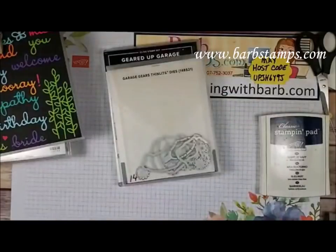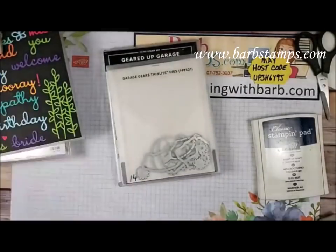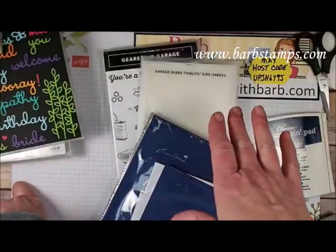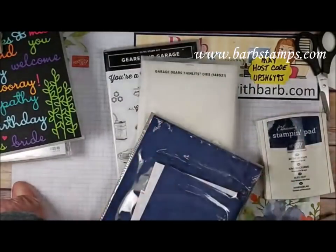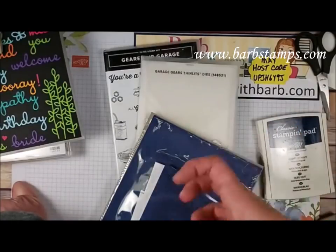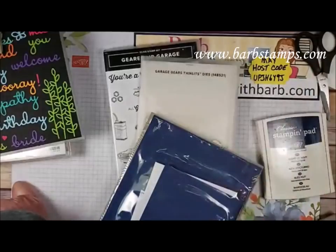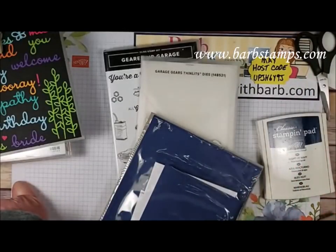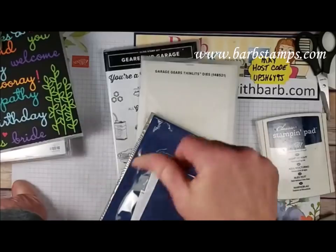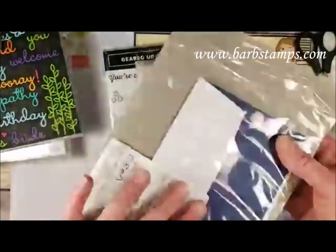We're going to make a Father's Day card using the Geared Up Garage bundle — or really for any man you want to celebrate. To clarify for Angela: Stampin' Up! isn't doing away with bundles — it's just that when a bundle carries over to a new catalog, the bundle discount goes away. There's a sense of urgency to get bundles while they're in their current publication, because even though the individual pieces carry over, the discount does not.